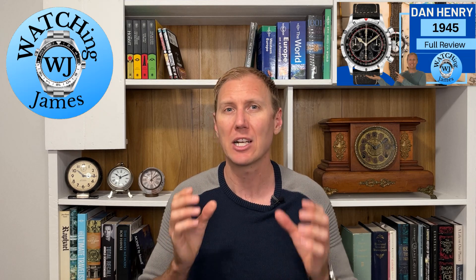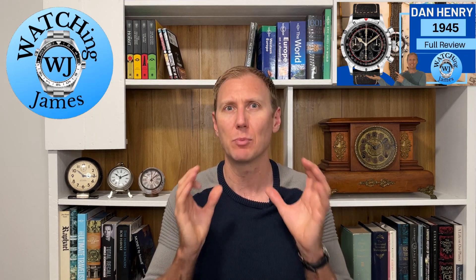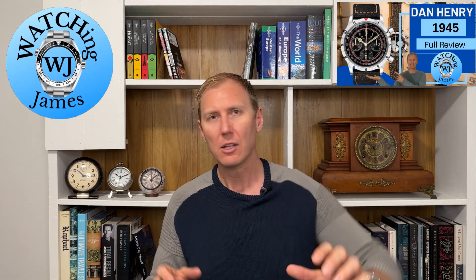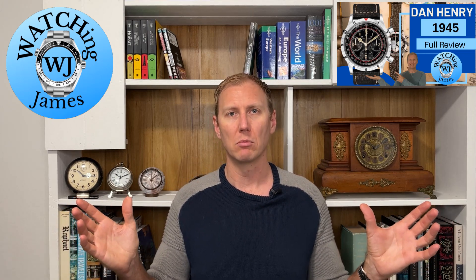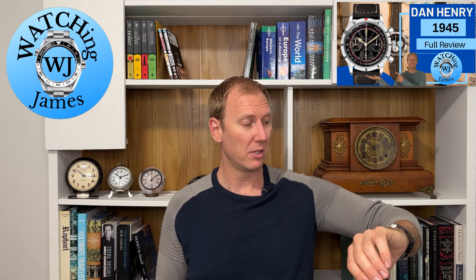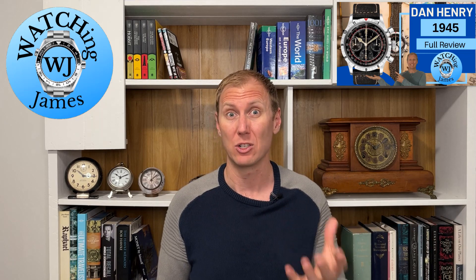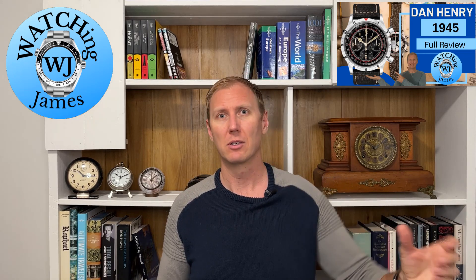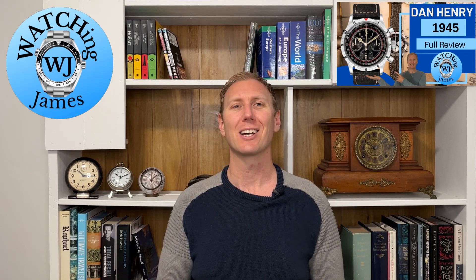As you can probably tell, I really like this watch — more than I expected to, and I expected to like it a lot. There are only a couple of things I'd change: the strap, which I've already swapped out, no biggie. The only other thing that could make it better would be an automatic movement, but that would raise the price so much that it wouldn't make as much sense — so I'm not even sure I'd make that change. It's pretty much perfect. Thank you so much for watching and I hope to see you in the next video.